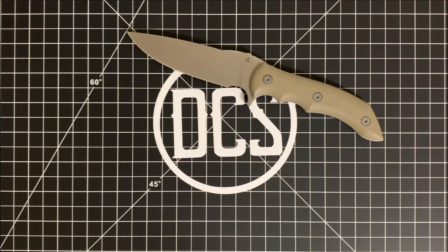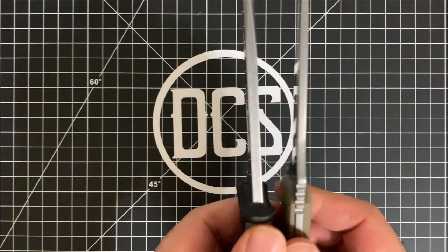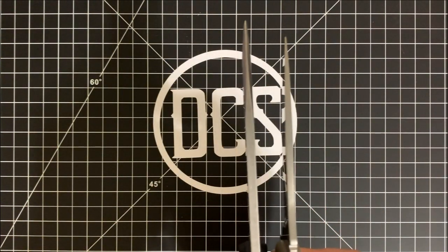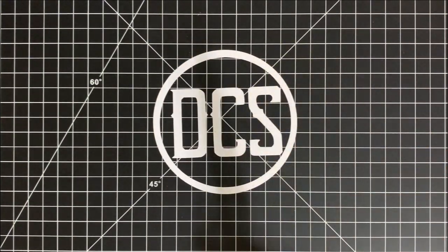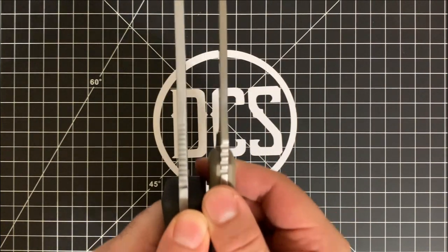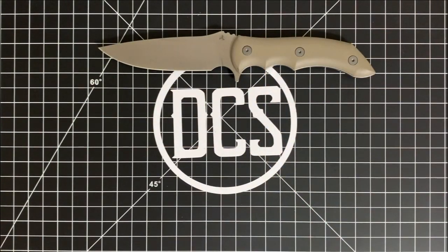Just as a comparison — here is the Gerber Strongarm and here is the Stonefish. As you can see it's quite a bit thinner. I wanted to show the other ones but they're coated black so you can't really see. And here is the Becker BK7, so you can see the two side by side. Quite a bit thinner than those, but still meant to do some serious work.